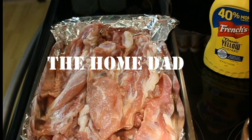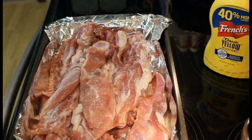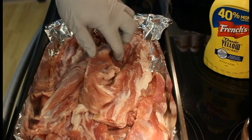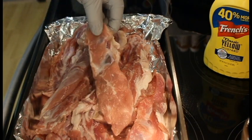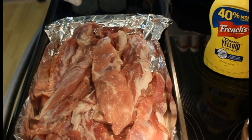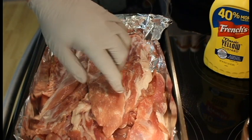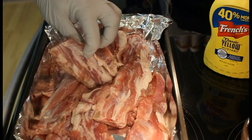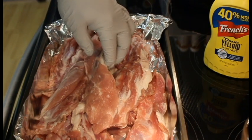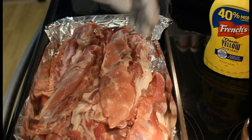Hey everybody, it's the home dad coming at you with another video. Not many people probably know what these are — these are riblets. It's the meat on the hog where the rib attaches to the backbone, the spinal cord. This is that little tiny piece of meat that they trim off of the ribs. It's connected to the tenderloin and it is very tender, and they taste just like ribs.